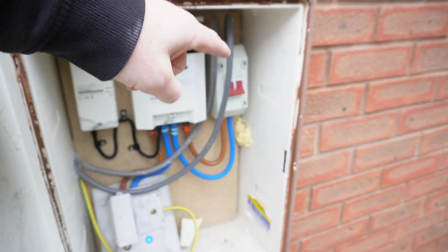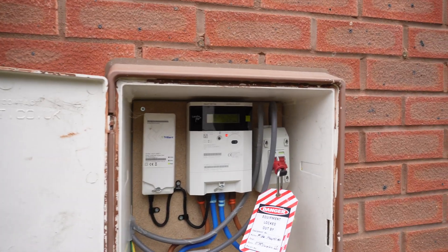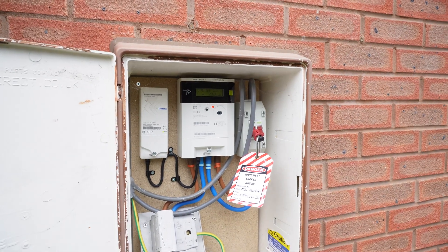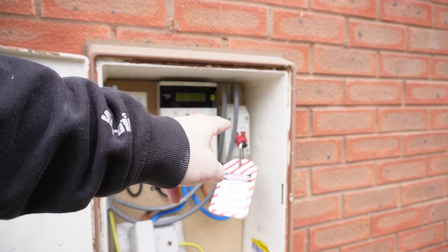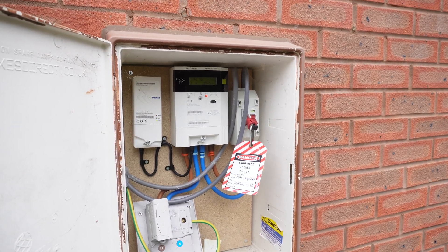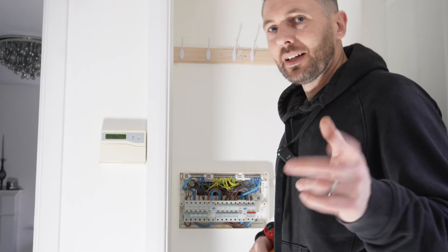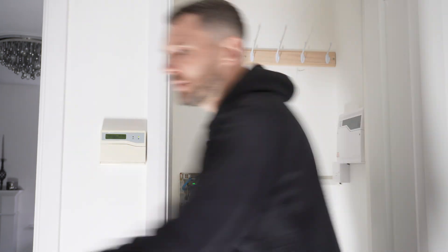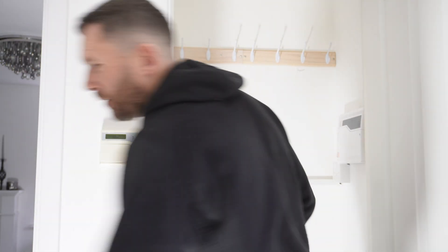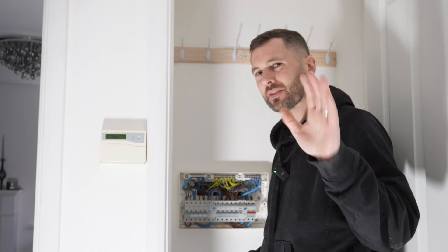We'll just get the lockoff kit, get that locked off, make sure nobody else comes in and decides to turn it on. For all you doubters out there, she is locked off. Locking off is definitely a way of life - make sure you do it. Imagine if someone comes in and decides to energise that, especially if you're working on sites where you've not got full control. We have now proved dead - you need your proving unit and a voltage indicator to make sure you don't get fried. When I say a little tingle, it'll end your life.